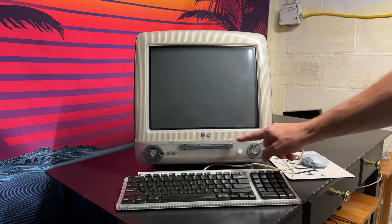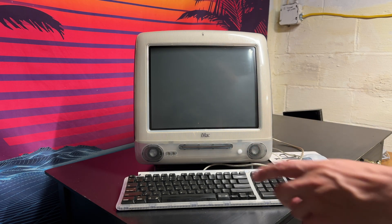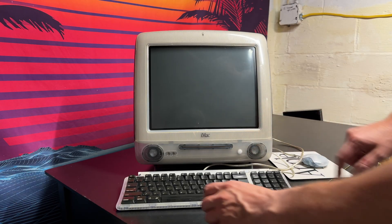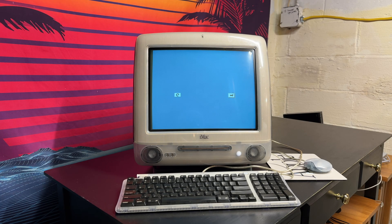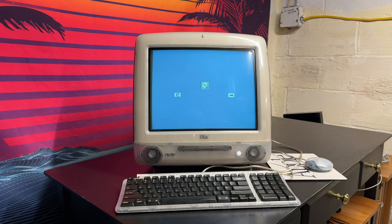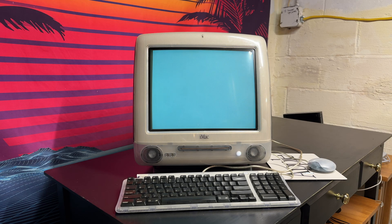Our install disk is inserted in the drive. I'm going to power this on and hold C while it's booting to boot from the CD. We seem to have something loading — here's the option to boot from the CD. We'll click on the CD and then the right arrow, and hopefully it does its thing. The hard drive is super quiet now, which is nice.